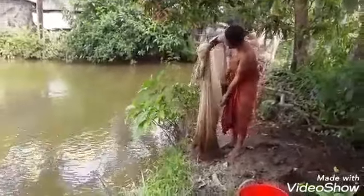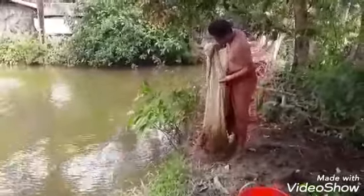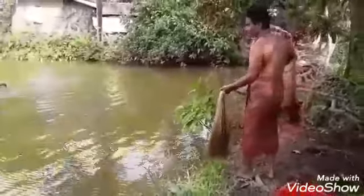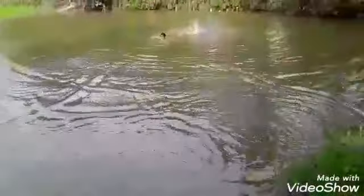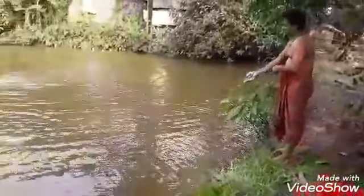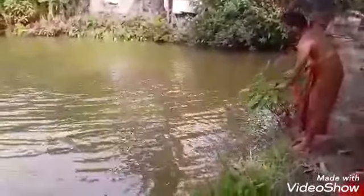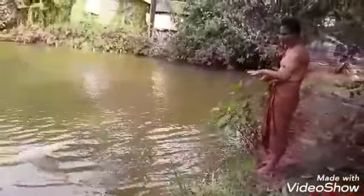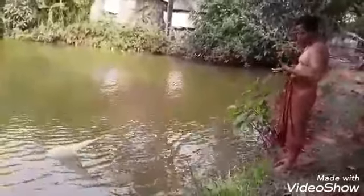How to use a fishing net. People, this is the fishing net I have casted in this pond to catch some fishes. And this is how the net is casted and pulled for catching fishes.